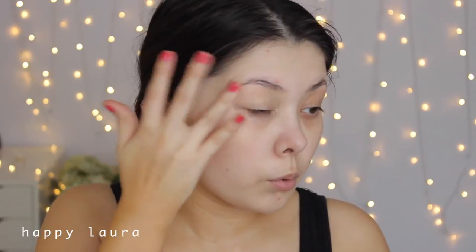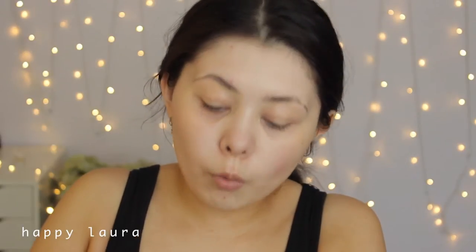Onto foundation — I'm going to be using MAC Studio Fix Fluid in the shade NC20. I've used this for quite a while now; it's not one of my favorites, but it definitely gives an amazing finish to the skin. I'm going to be using it today because it does match my fake tan quite well, and now I'm just going to blend it out with an angled top kabuki brush.